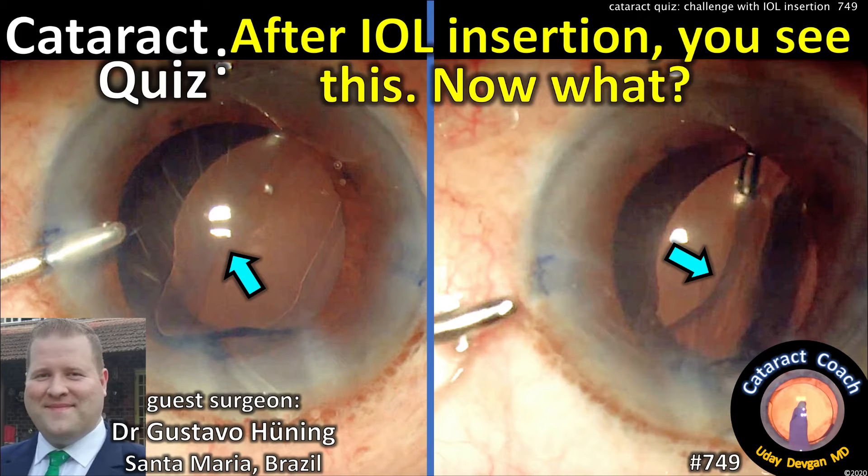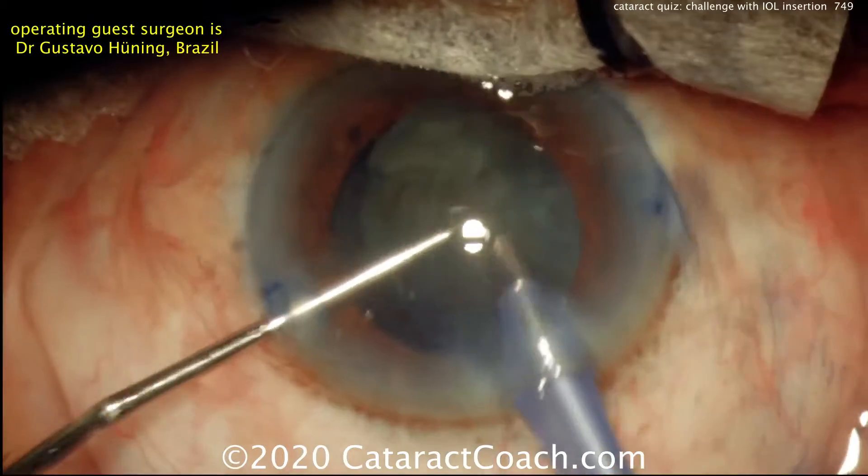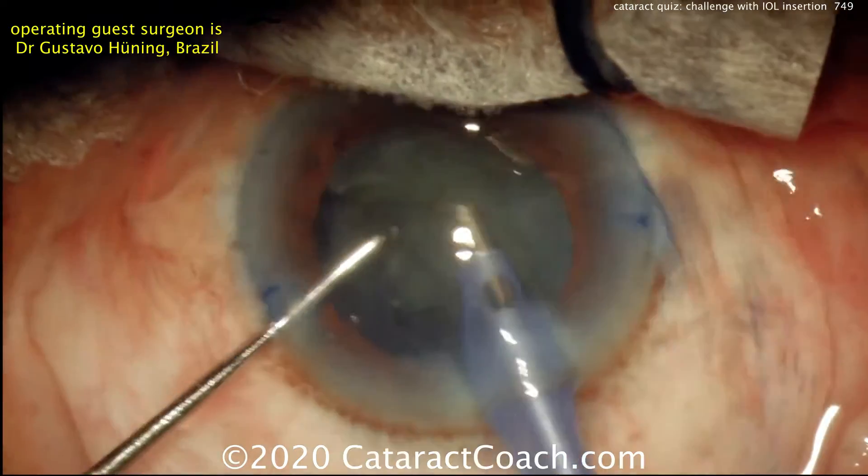CataractCoach.com cataract quiz. After IOL insertion, you see this — now what? Our guest surgeon is Dr. Gustavo Heuning from Brazil.